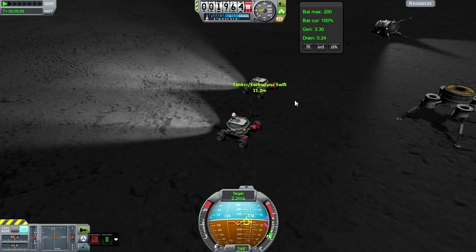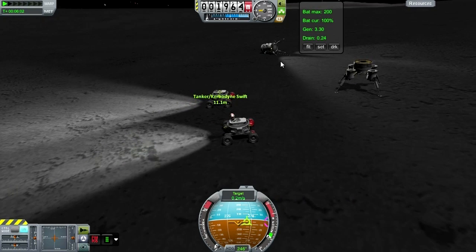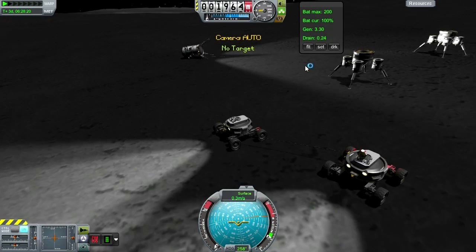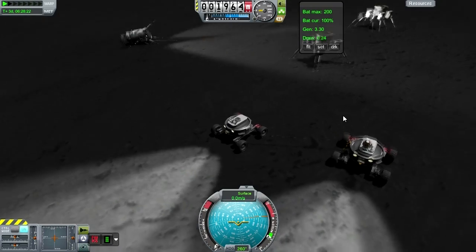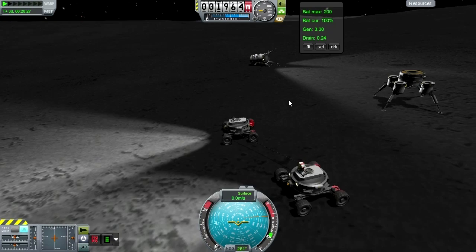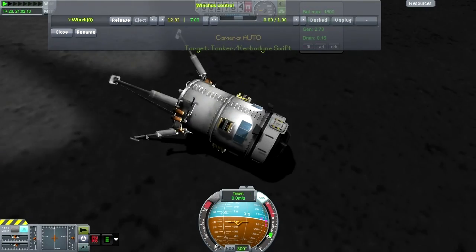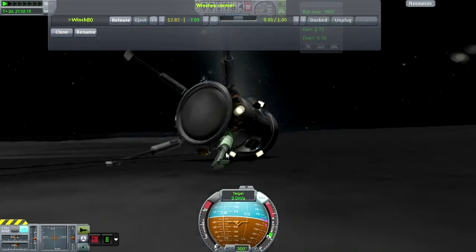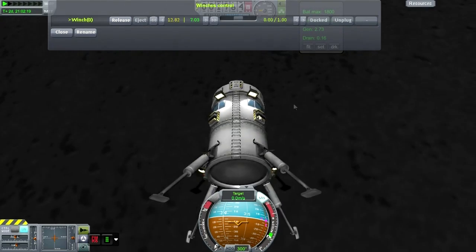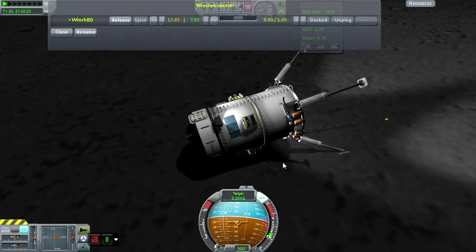Switch to the other one and get its brakes on too. Alright, I think you get the idea. This is hardly a complete view of all the functions of Kerbal Attachment System — you could do a lot more. Here I'm just retracting the cable on this winch, for cleanliness I guess.